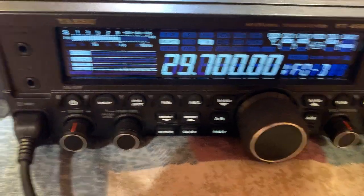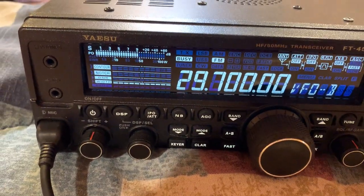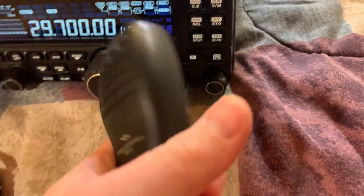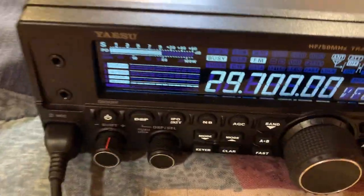I hope you all enjoyed this review of the Yaesu FT-450D. It has all kinds of buttons. It has a really nice microphone that comes with it, and you can adjust the microphone gain in the settings as well.